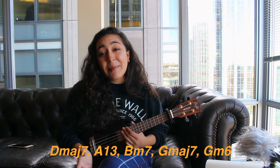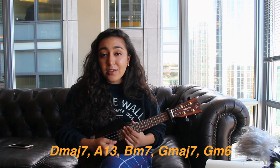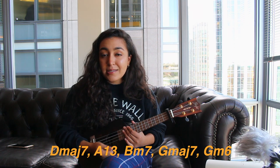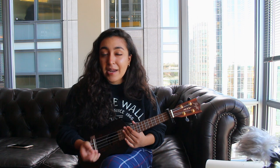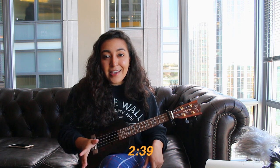Down below I'm gonna have all the chords that you need to know to play this song — there aren't that many. If you find that you already know how to play all of these chords, feel free to skip ahead to the timestamp I'm gonna have below. However, if you find that you don't know how to play these chords, there's no need to fret — I'm gonna be showing you how to finger all of them.